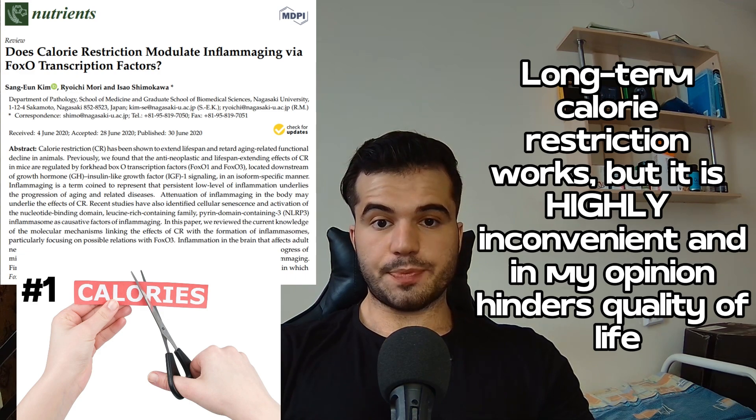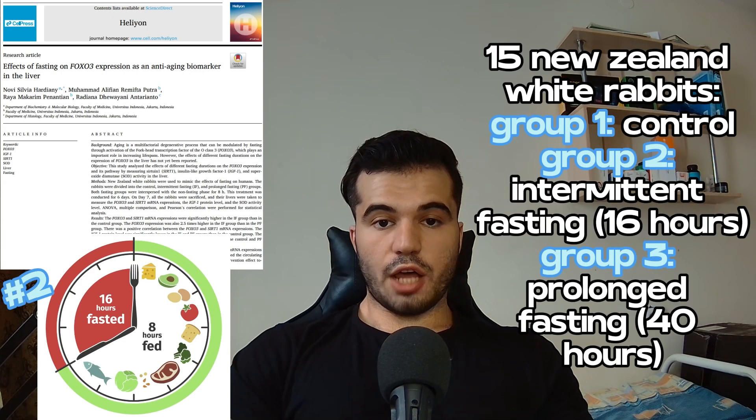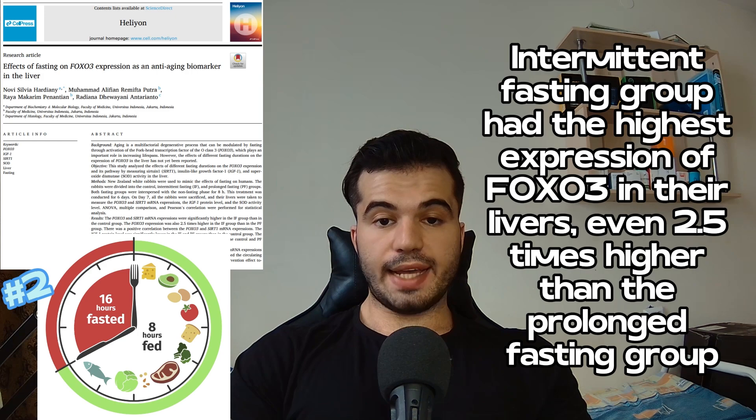While calorie restriction can work, it is very inconvenient to restrict calories throughout your whole life. Intermittent fasting also has solid evidence for extending life via FOXO3 activation. In a study of 15 New Zealand white rabbits divided into three groups — no dietary restriction, 16-hour intermittent fasting, and 40-hour prolonged fasting — the intermittent fasting group had the highest FOXO3 gene expression in their livers, 2.5 times higher than the prolonged fasting group.